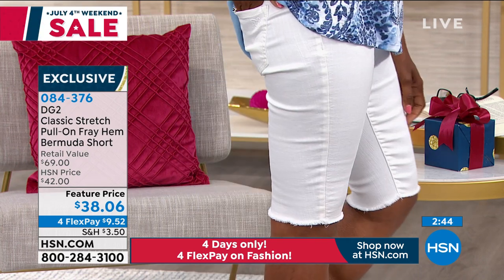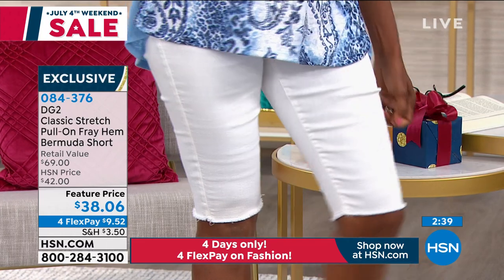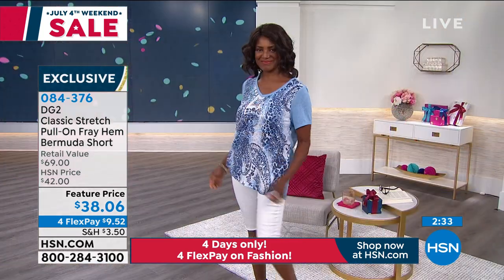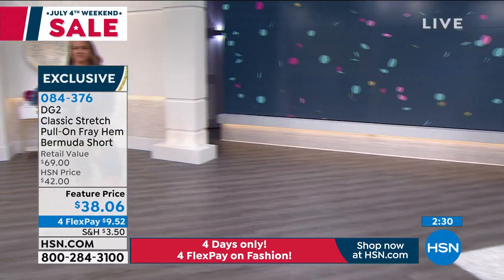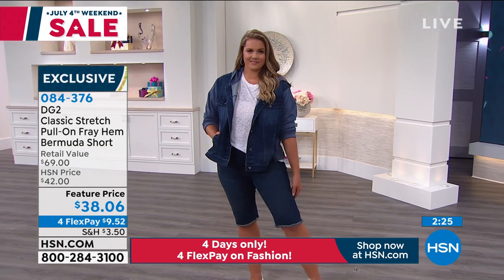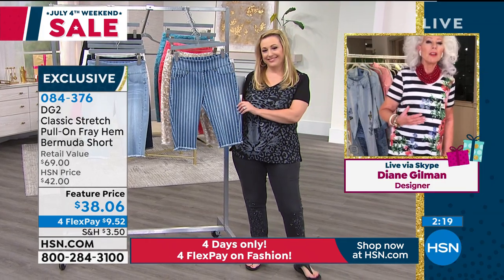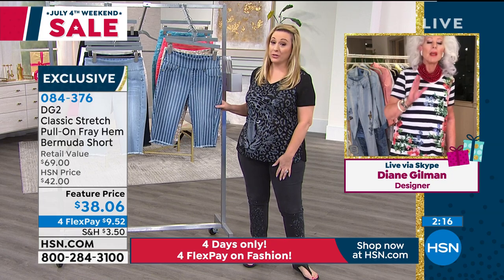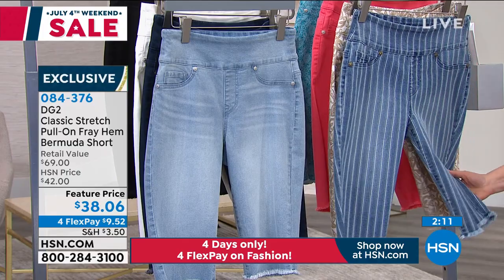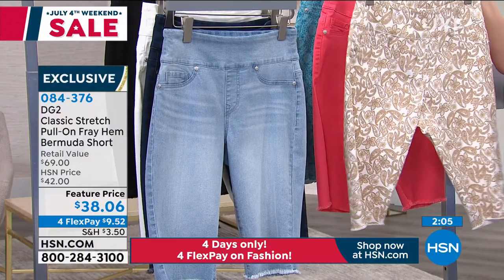What a fabulous investment this is. What a comfort level. You could garden in these. You could do a speed walk around the neighborhood. You could go to the plant store — one of the joys of my life — you could go to the green grocer on these steamy hot days and look too cool for school. At the same time, be ultimately just so laid back and confident. And that stripe is a killer — so elongating. Yarn dye — that's how we get that hand feel on it, just like the chambray. It looks so authentically retro denim.